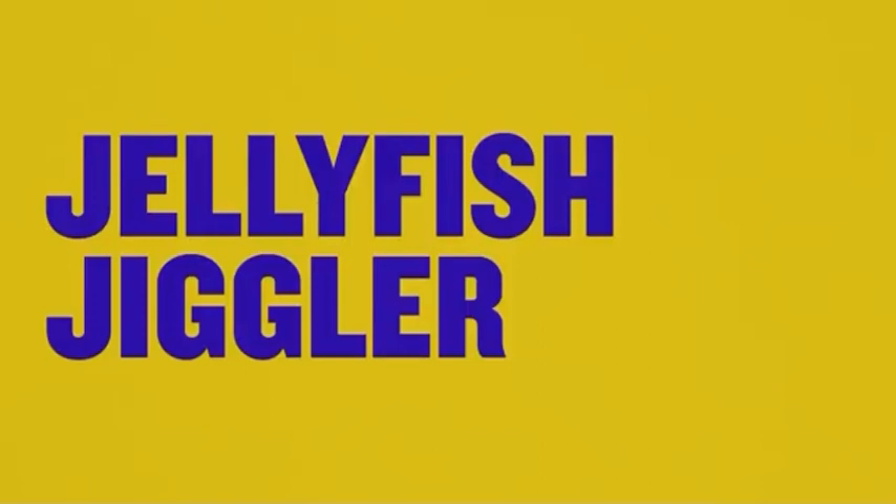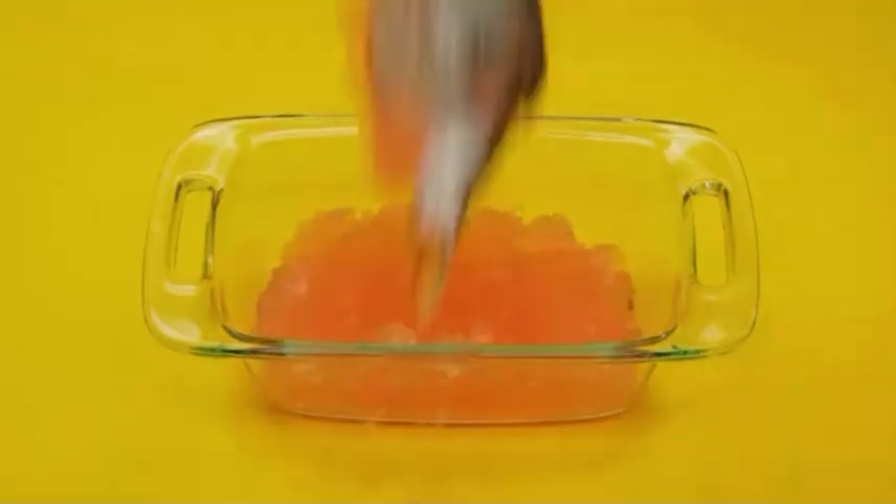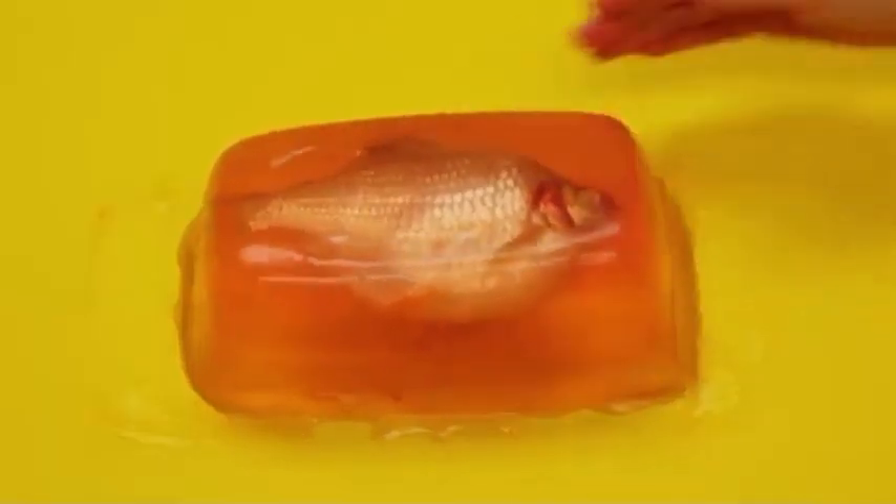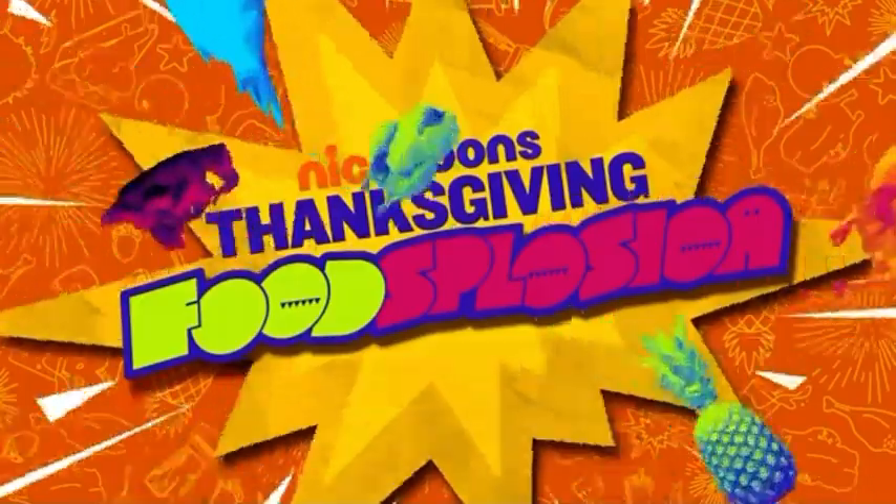Spongebob's Jellyfish Jiggler. Get a fish, then throw on some jelly, place it in a mold, and voila — it's perfect! Now net that sucker. Keep it here for more Nicktoons Thanksgiving Foodsplosion!